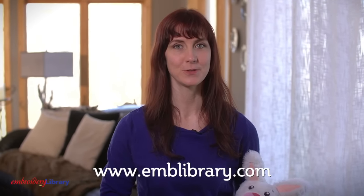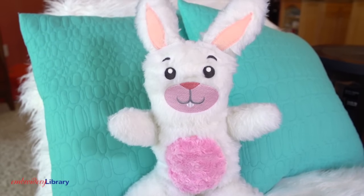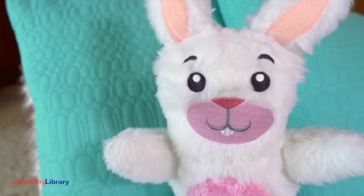Hi, I'm Caitlin with Embroidery Library. Dressing up your kid's bedroom or playroom is as easy as one, two, three. I have a new project to show you: this Cuddle Up Bunny. Made of soft faux fur and a cute embroidered face, this bunny will warm any child's day. Here's how it's done.